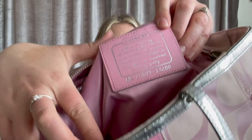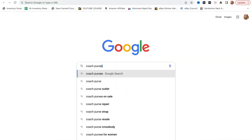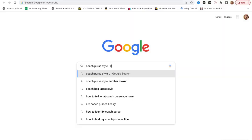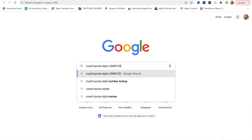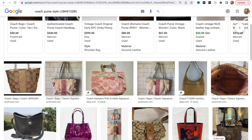Inside of every Coach purse, you will see this — it's basically the certification of this purse. We're going to go to Google and put in 'coach purse style' and then write what the serial number says right here: L084913280. I immediately go to images because that's the easiest way to look at what I'm seeing and find it quickly.